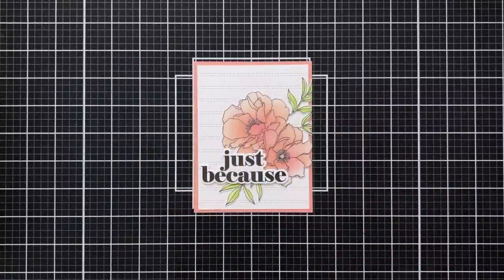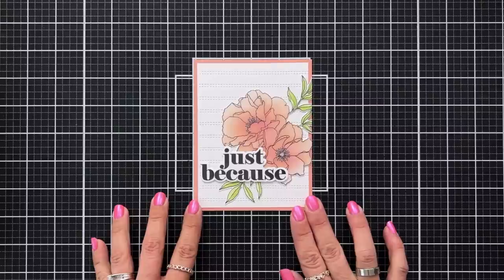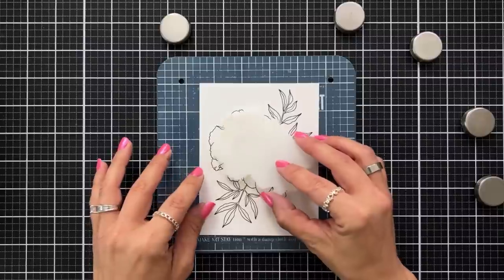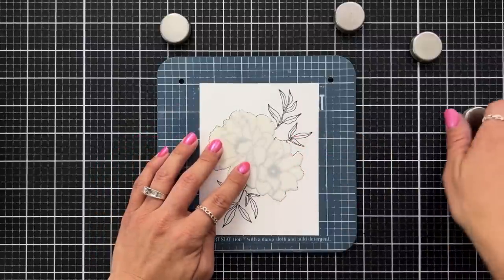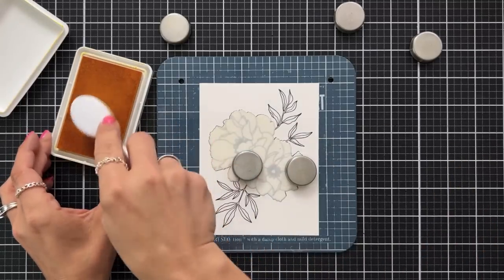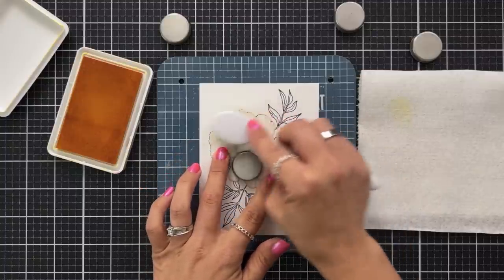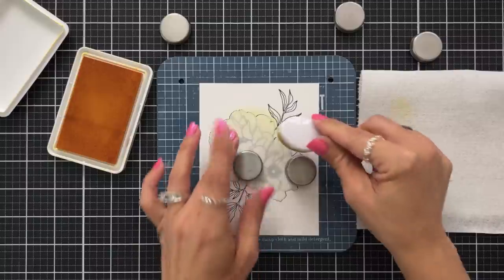Here is a card I completed using all three layers of the stencil, adding the large just because to the front popped up with foam squares for dimension, and added to a background using the double stripe card front die. For this card example, I stamped the image onto Concord 9 white cardstock using black ink. Then using my magnetic make art station, I placed the negative piece over my flowers, held it down with magnets, and lightly ink blended on some buttercup ink with a blending brush.